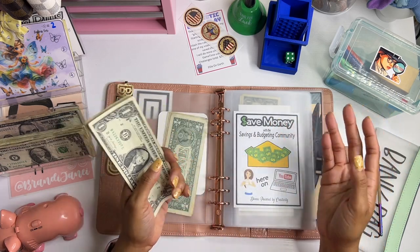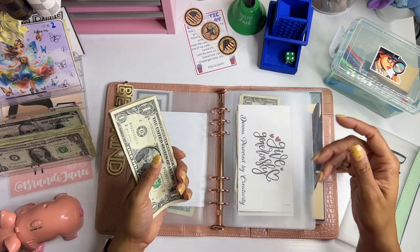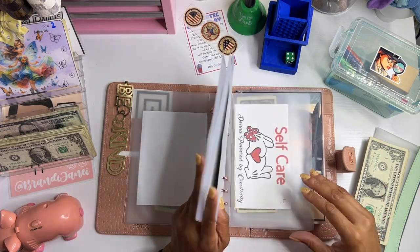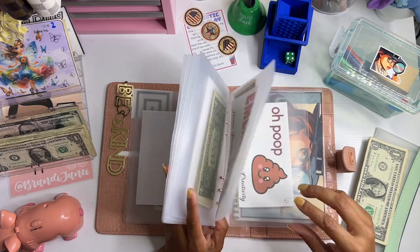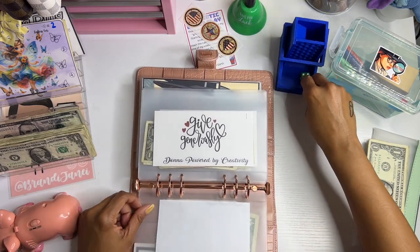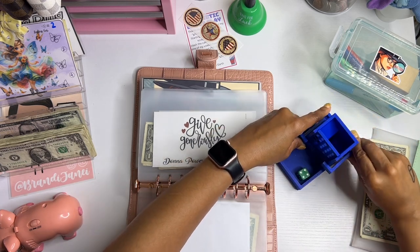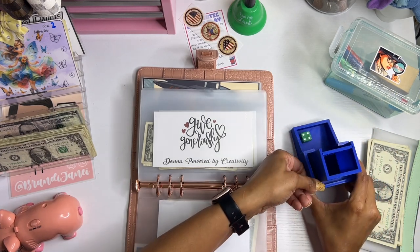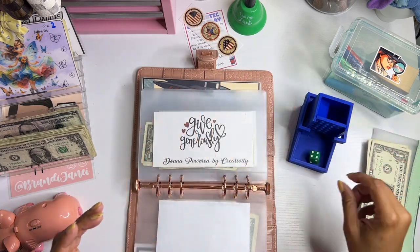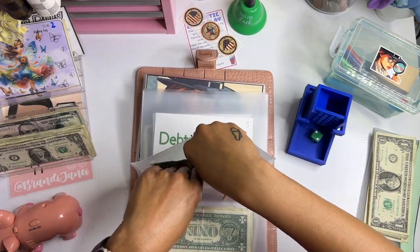I have $18 and I put two in at each time. The categories are: one is give generously, two is holiday, three is debt, four is self-care, five is abundance for me, and six is a wild card. I messed this up and I don't remember how to put it back together so it doesn't move — but anyway, holiday gets two dollars.